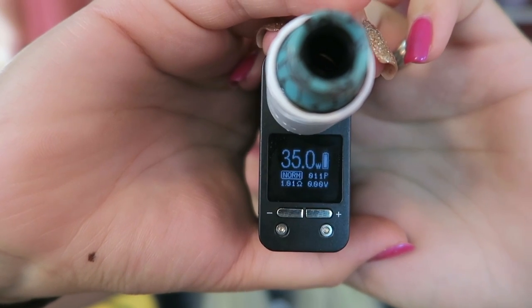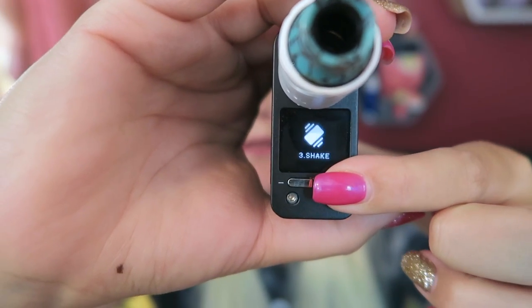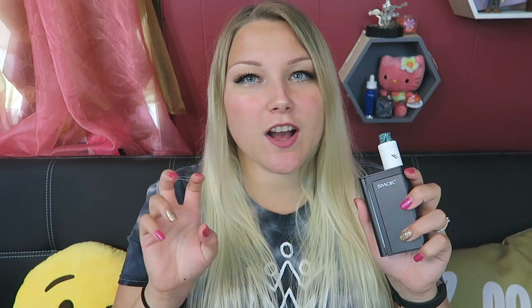Three clicks on the fire button enters menu selection mode. You can choose Bluetooth, Mode, Shake, LED lights, reset the puff counter, go into settings, or turn it off. The shake option controls vibration — I went ahead and turned that off because I find it annoying. You can also press and hold the plus and minus buttons at the same time to quickly toggle Bluetooth on and off.